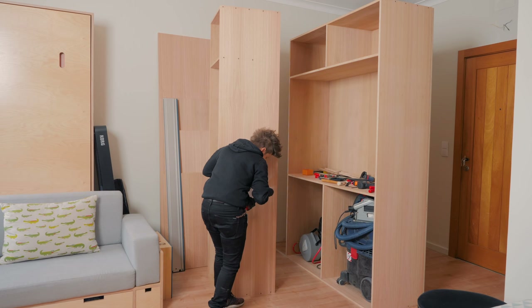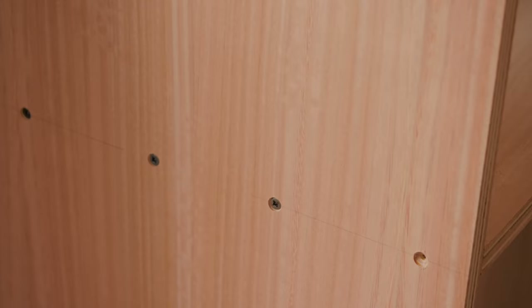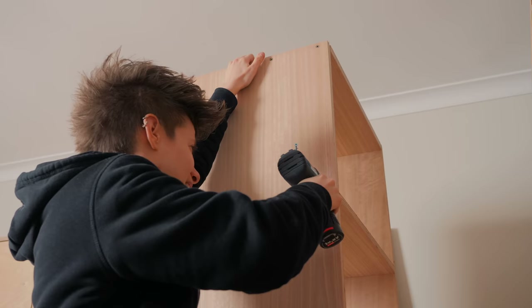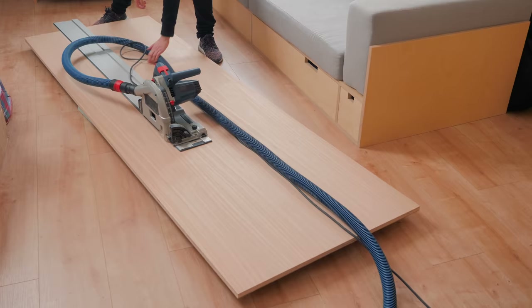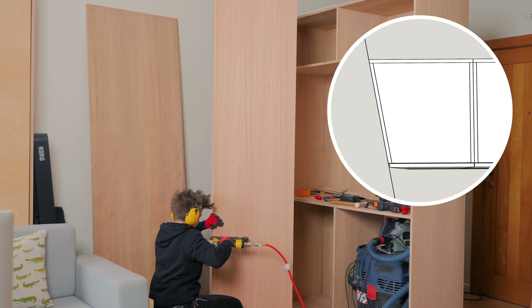This closet has two sections, and I decided to build them separately, mostly because the walls in this space are not 90 degrees nor even close to that, as you've probably noticed from past projects. Because I didn't want to lose any storage volume, it seemed to make more sense to build a smaller section meeting the angled corner than ignoring it and having a hidden gap next to the wall.